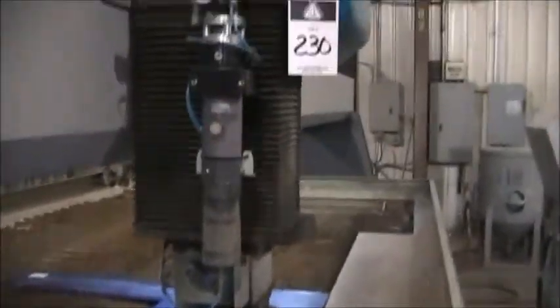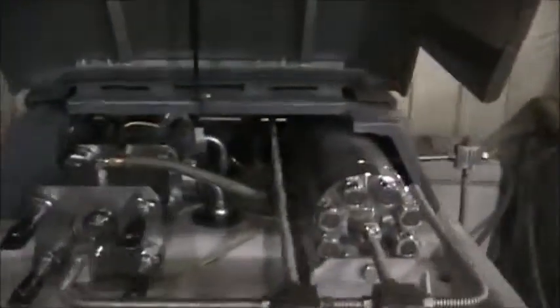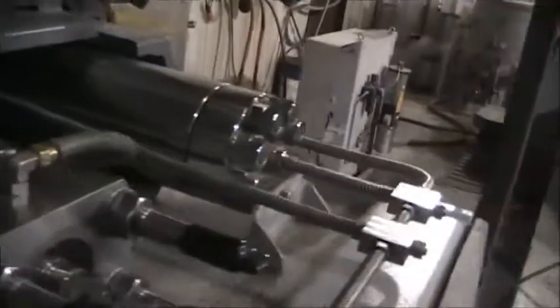The head is in excellent condition. This machine only has about a thousand hours. Hydra pump — it shows 1,829 hours.